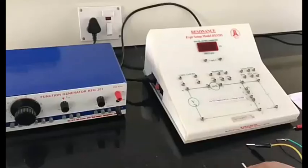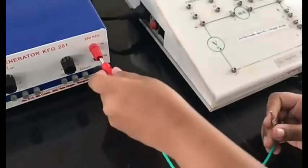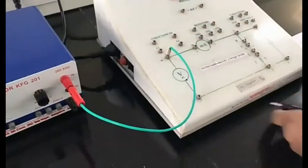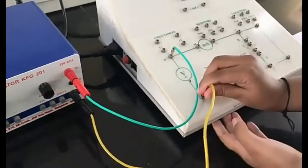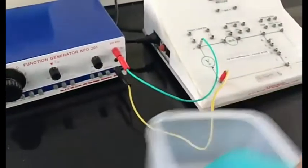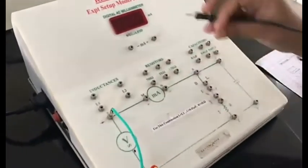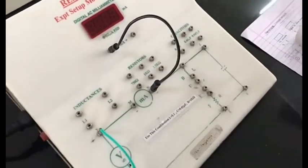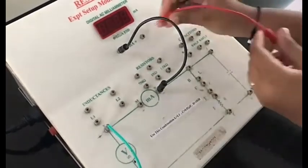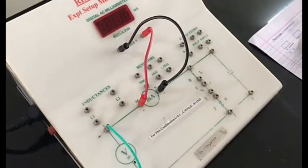Let us begin with our connections. Initially, we are going to connect the frequency box with our resonance box — positive to positive, then negative to negative. Now we are going to connect the milli ammeter to the digital ammeter box, connecting negative to negative and then the positive terminal to the positive.